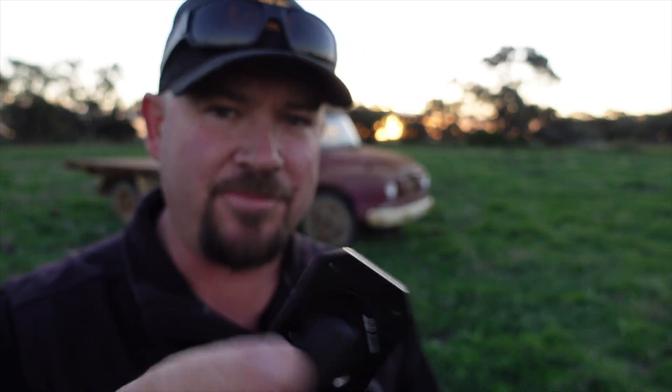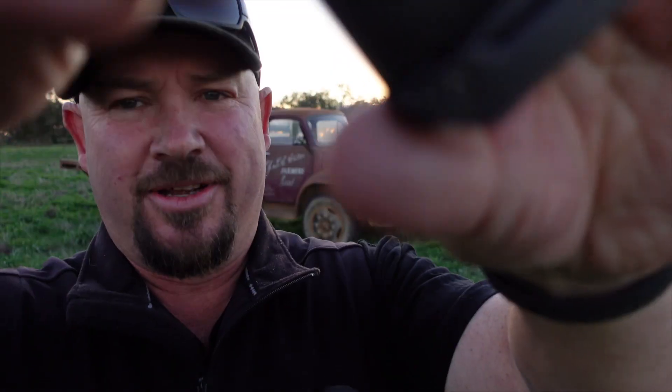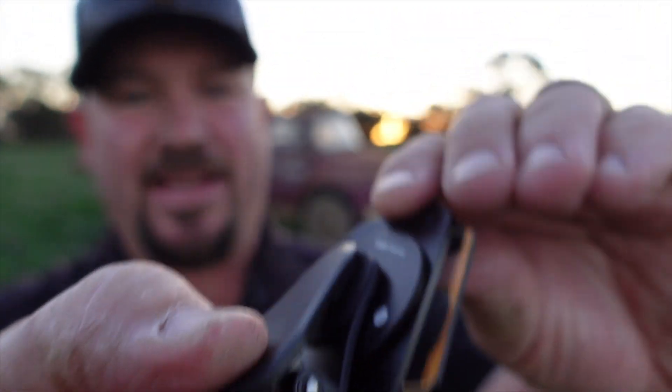What you get with the kit: you get this piece of glass, you get a polarising piece of glass — so it changes the polarisation of what you see through the phone — and you get this holder. The holder has a few little slots, and the glass slides directly into those slots, so the glass is held in place by the holder.